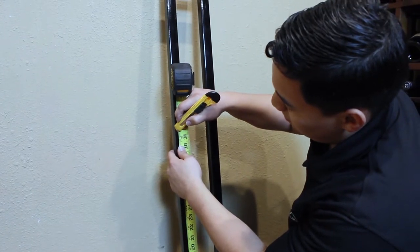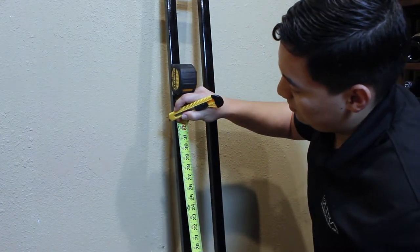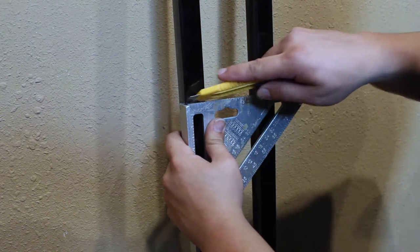Use a square to mark the length on each side of the frame.